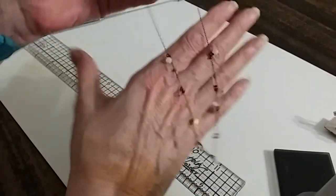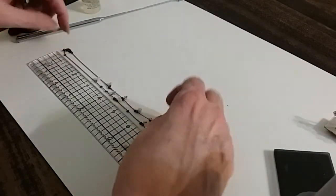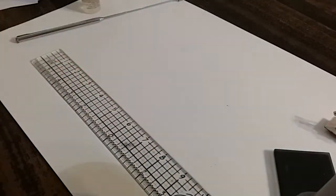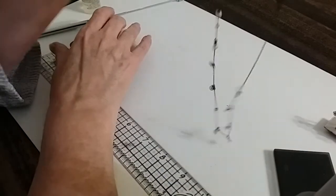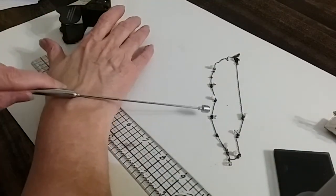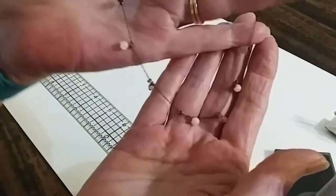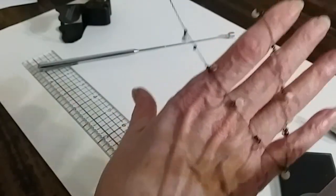I have this little vintage dainty necklace — it is 14 inches, so yes it's vintage. Let me see if there are any marks. It looks copper-ish — even the chain is copper, so it's made with copper. It's got little mother of pearl beads and little crystals — and it's not magnetic. I'm going to do this little vintage copper necklace with mother of pearl beads and little crystals for five dollars.